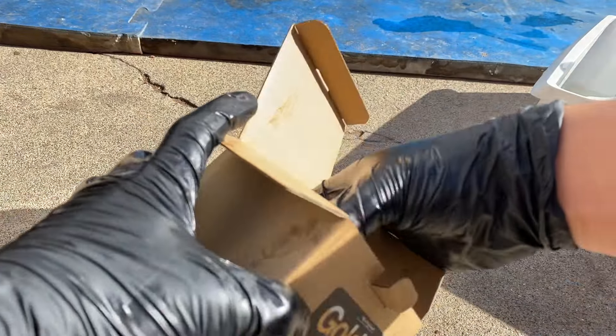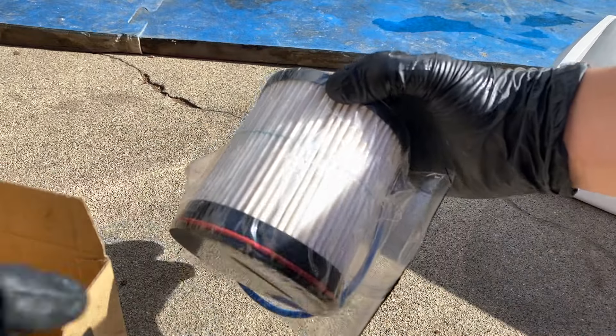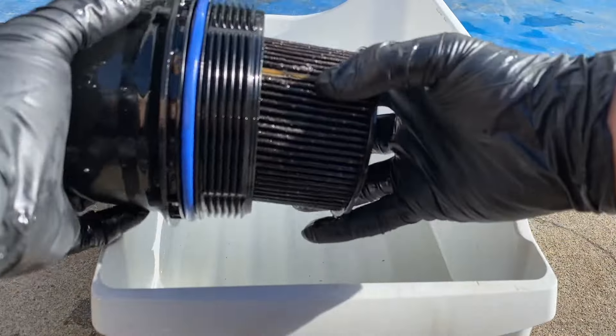Take the filter out of the box. You guys can see it comes with the filter and also the new seals. Remove the filter and pull it off.